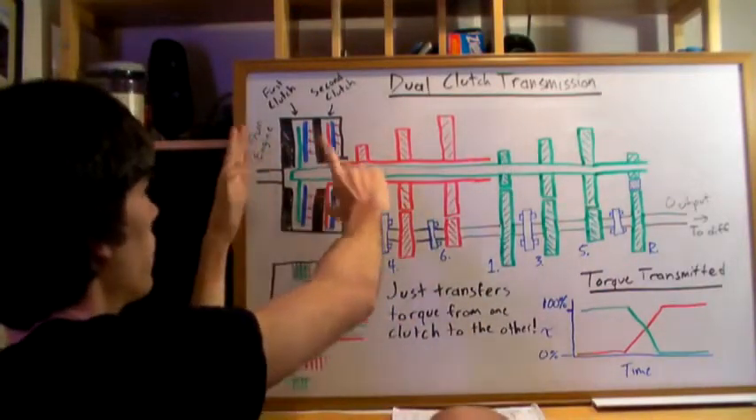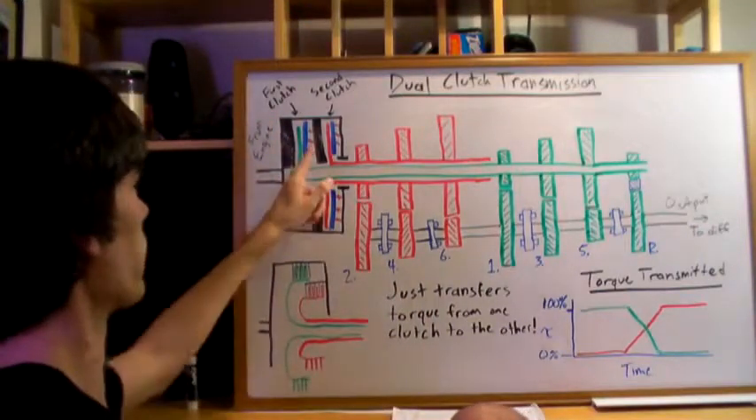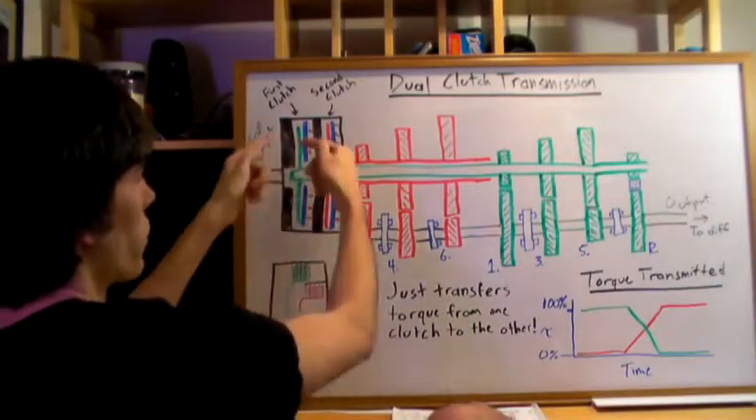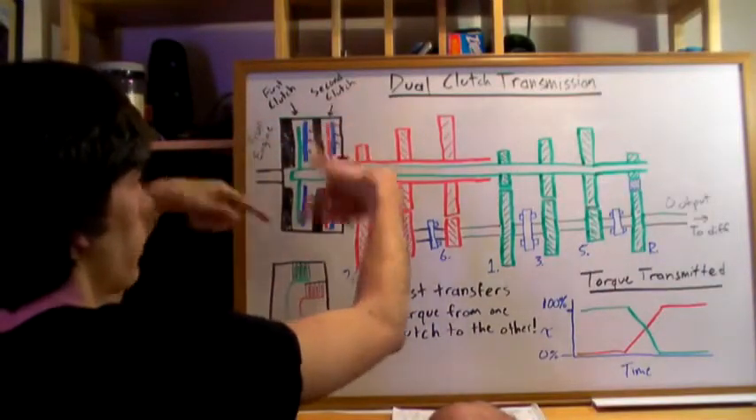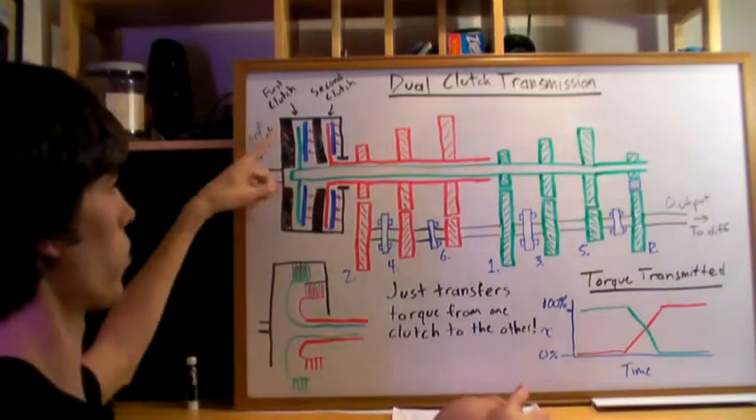In first gear, only the first clutch is engaged. The blue pressure plates squeeze that clutch together so that as the black housing rotates, the green rod rotates with it.